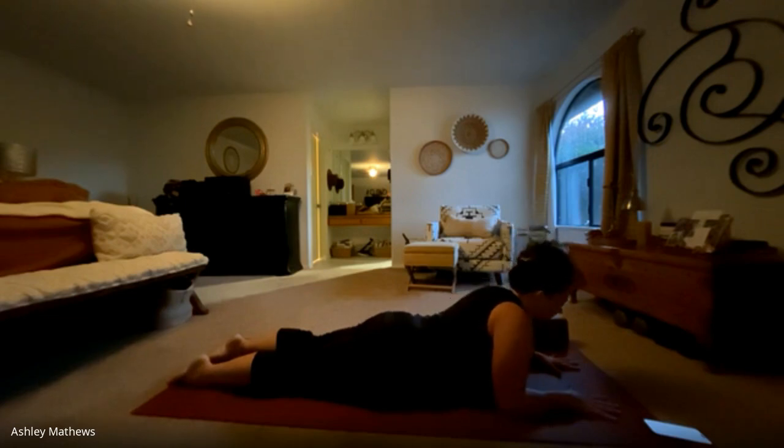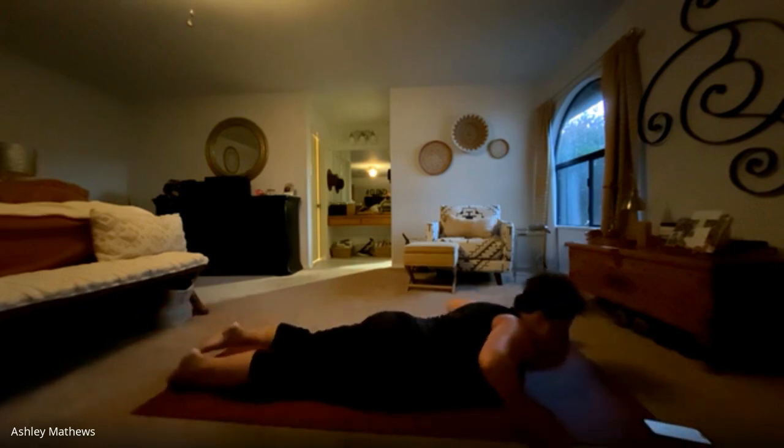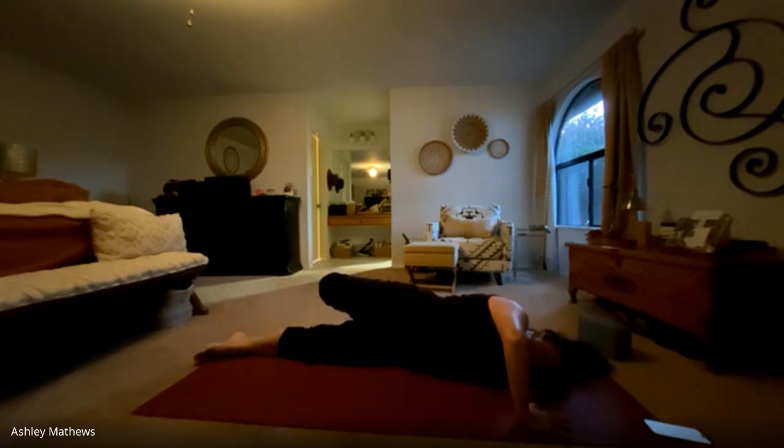And then we'll lower down and do a prone twist. Extending the right arm out, putting a bend into the left leg and lifting that left foot up and letting it fall behind. Holding here for several breaths, feeling a nice stretch through the right shoulder. Let everything be heavy — you don't need to hold tension anywhere. One more breath here. On your exhale, roll back to the belly and we'll take it to the other side. Left arm extends out, bend the right knee, let that right foot drop back behind. Just letting the body relax and be heavy here on the mat, sinking into this stretch and breathing slowly. One more breath here.